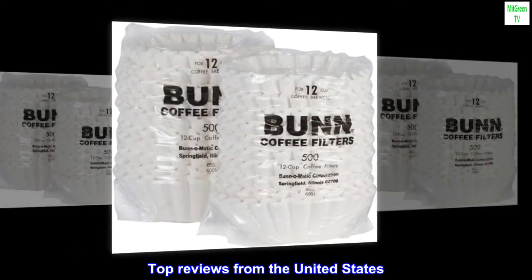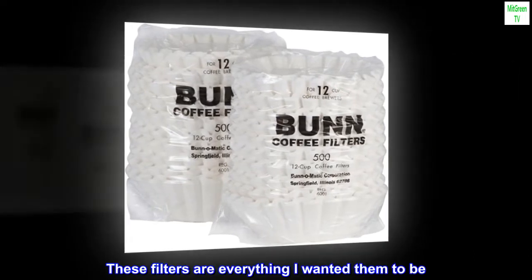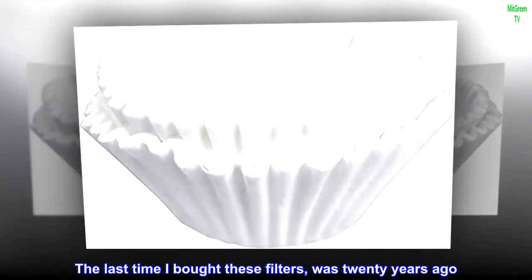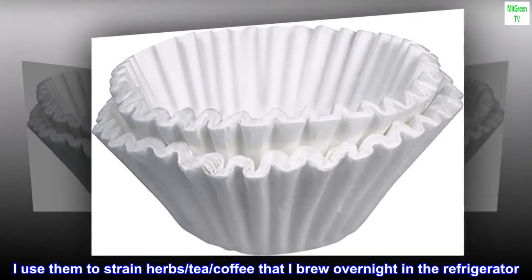Top reviews from the United States. Perfect — these filters are everything I wanted them to be. The last time I bought these filters was 20 years ago.